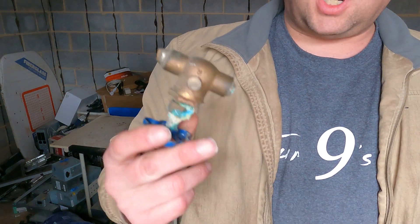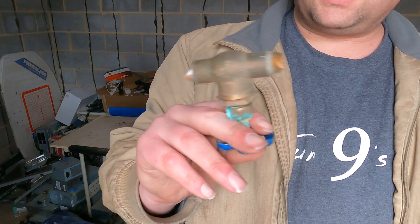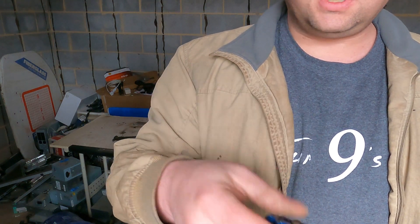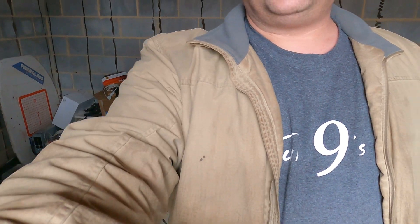And then this is your brass — your fittings and stuff like that. So any questions or concerns, or if I got something wrong, be sure to tell me — just drop it in the comments. We'll see y'all next time, y'all have a good one.